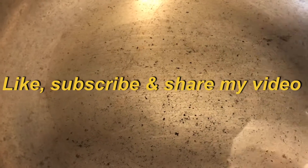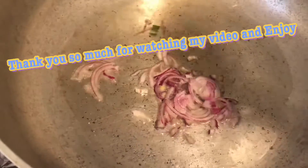Assalamualaikum, hello friends and family, welcome back to my channel Travel and Cook with Reduce Lifestyle.